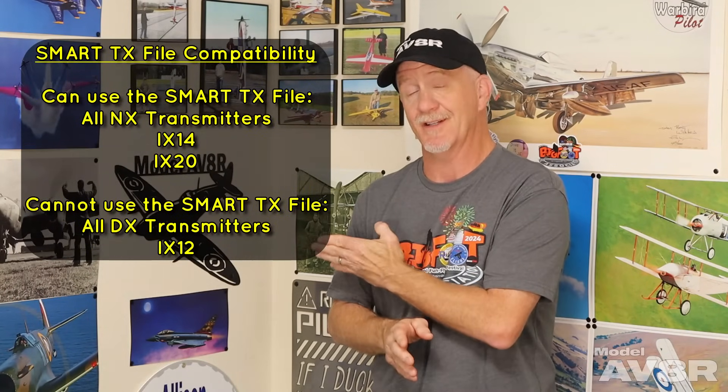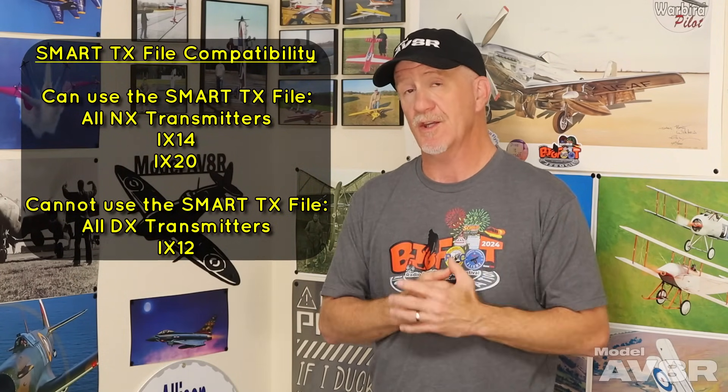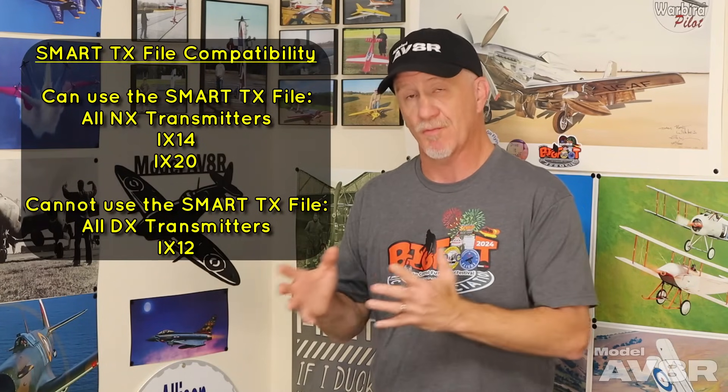You're going to want to make sure you check the ball links and confirm all surfaces are centered, but that's pretty much it — setup happens quick. There are some transmitters that are compatible and some that aren't; those are listed. Just so you know, the setup we used on the Sportix was the Smart transmitter file — we wanted to see how the airplane flew with that out-of-the-box setup, and that's what you're going to see here.